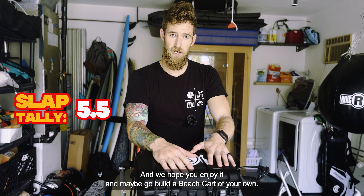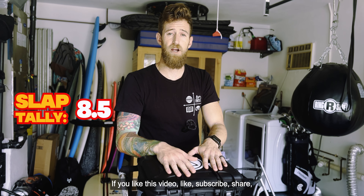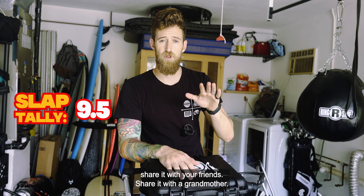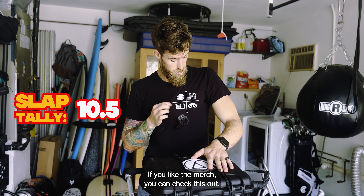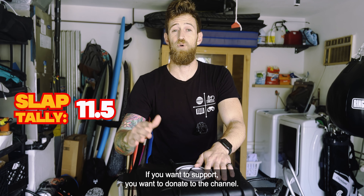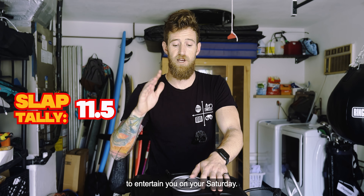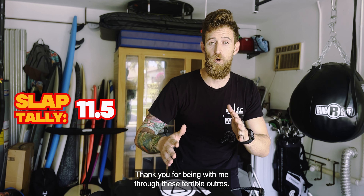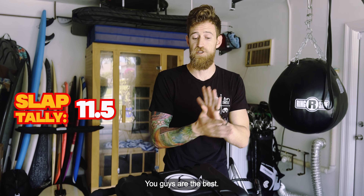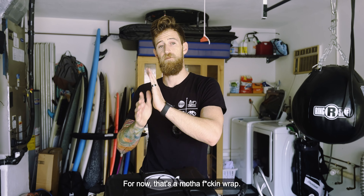Maybe go build your own beach cart and tag us in it! If you like this video, like, subscribe, and share it with your friends. Check out our merch at pursuitofeverything.co. Thank you for bearing with me through these outros — you guys are the best. Thank you for all the support and we'll see you on the next one.